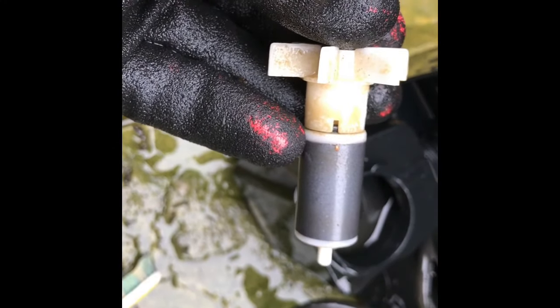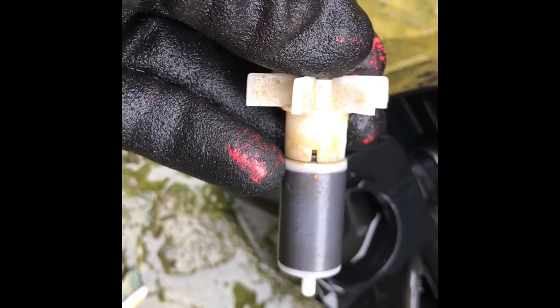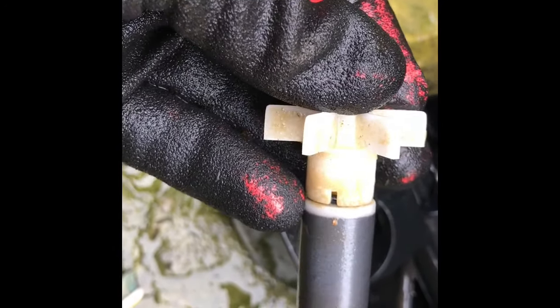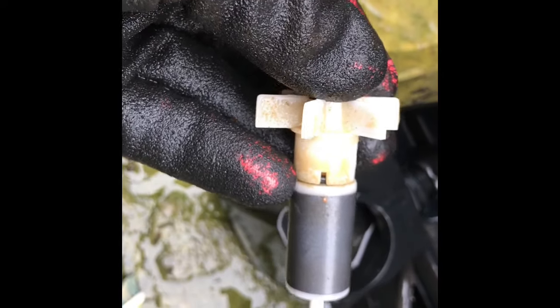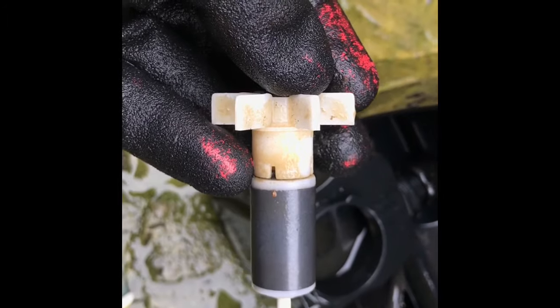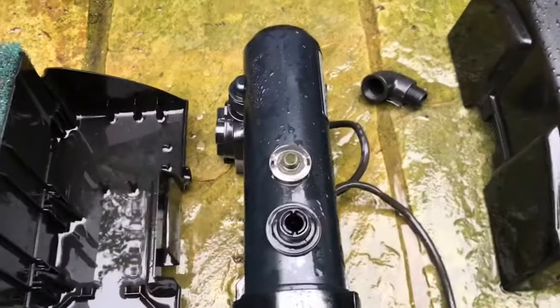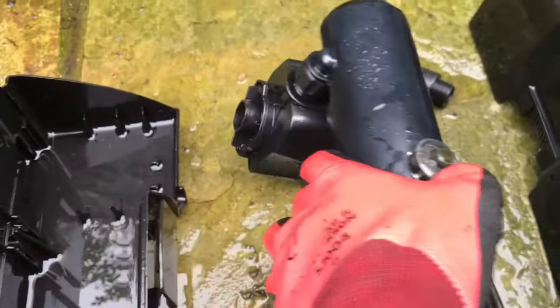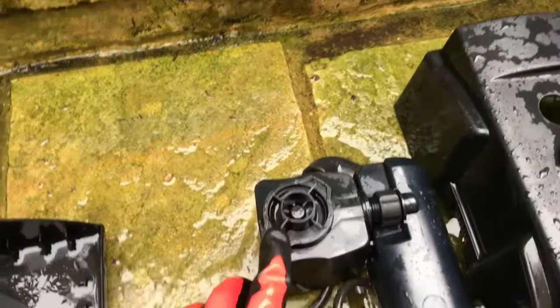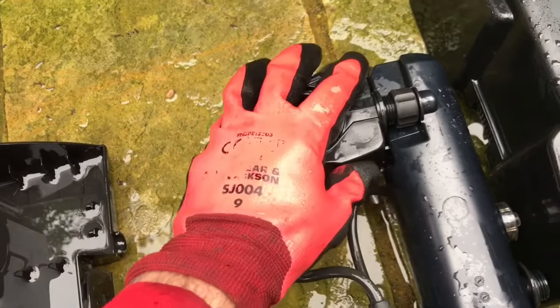If you are having to regularly top the pond up with hard alkaline tap water, you may find that calcium will precipitate on the impeller. Now this isn't too bad but it still warrants a clean, so good old toothbrush to give it a clean. I have cleaned the impeller and the impeller assembly and put it all back together.